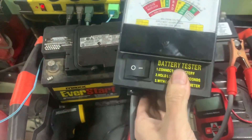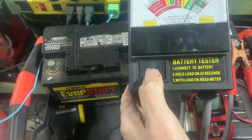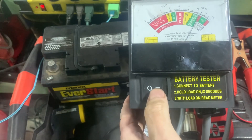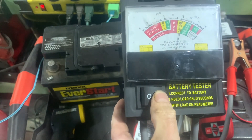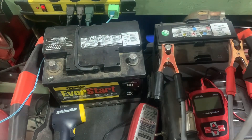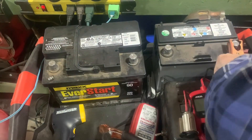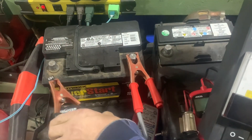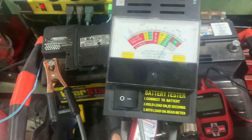Hook up the clamps. Right now without load it reads fantastic - over a thousand cold cranking amps - but we need to put it under load. Connect and hold the load on for 10 seconds, then read the meter. One, two, three... ten. We're in the weak section at around 200, so that's no good. We already know this battery is bad. Let's try it on the good one - it's already starting to get warm and you can smell it, like that burning dust smell when you first turn on a space heater.